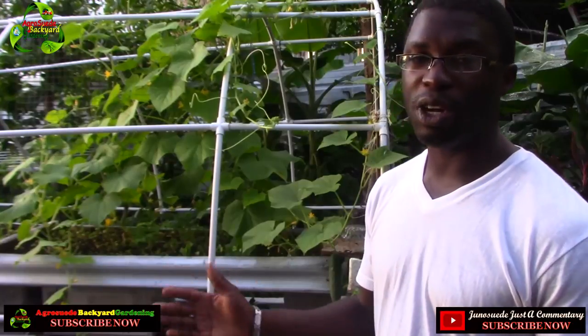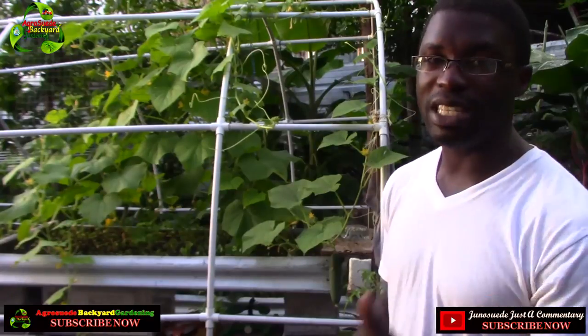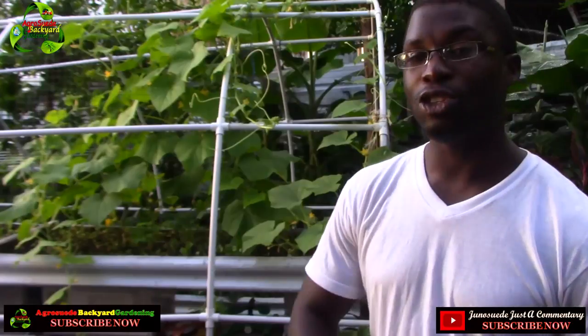Welcome to Agro Suede Bucket Garden with me, Michelle Junius Wade. In this video feature I'm going to encourage you to grow cucumbers in your bucket garden — and not just in the ground.